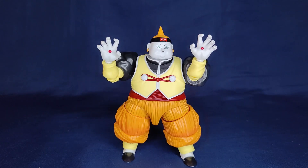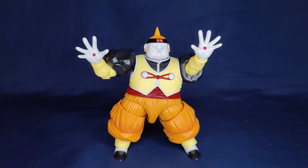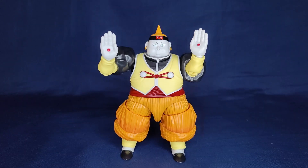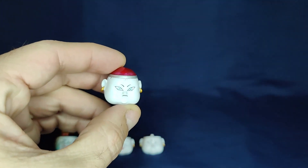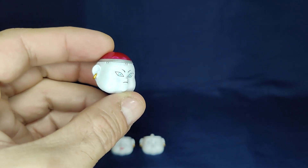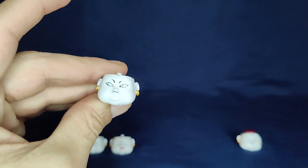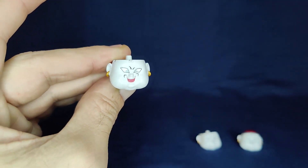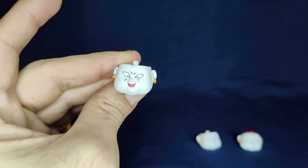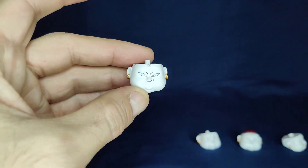For accessories, besides the fisted hands included in the package, he comes with wide open blasting hands, other blasting hands with the fingers more splayed out, and blasting hands with the fingers touching. For faces, he includes a stern face that looks pretty nice, a face looking to the side which also looks very nice, a laughing or maniacally screaming face done very well, and a giggling or smirking expression that also looks good.